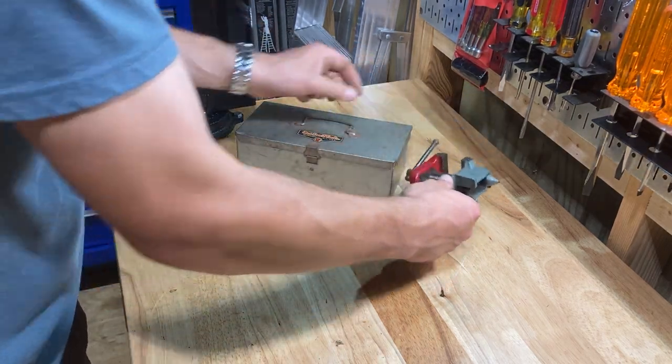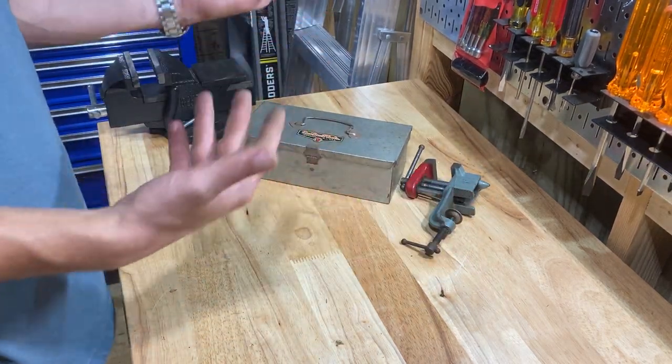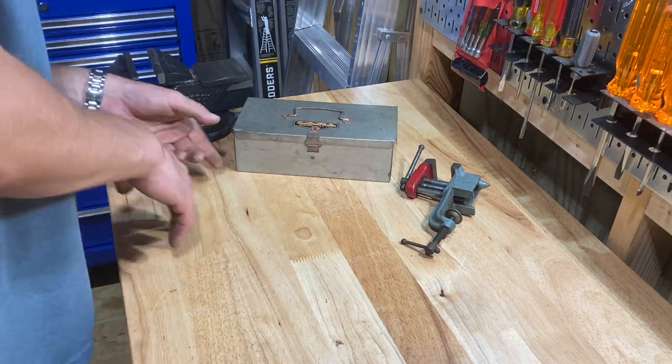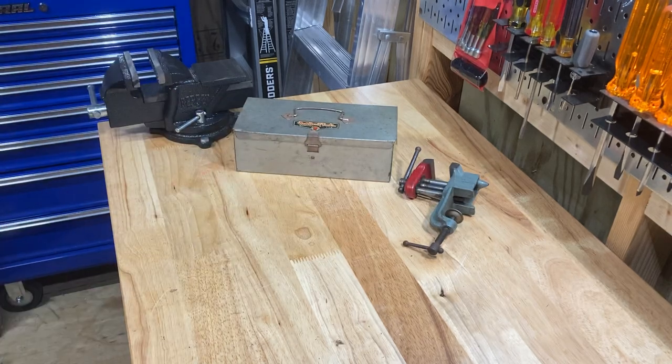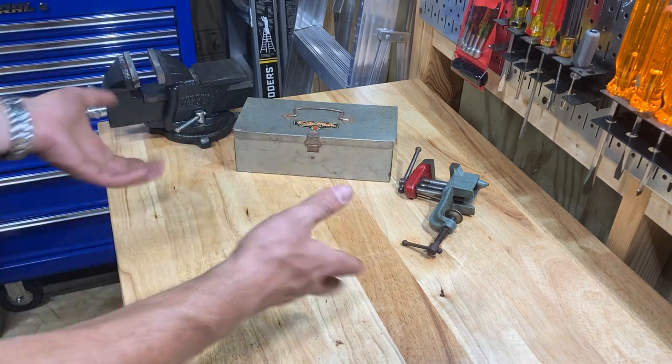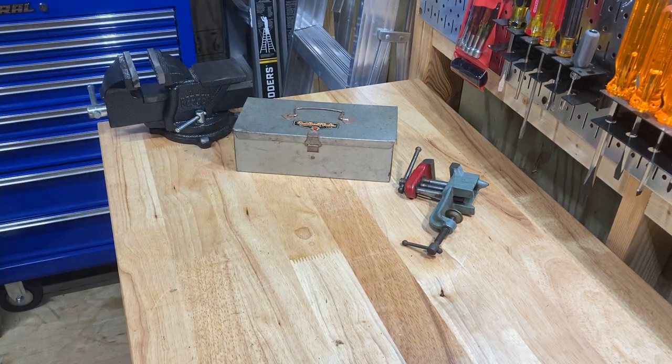Half of my job is at a desk a lot of the time now, though I am still going out and working. I kind of want to customize the desk. I just thought these two things were awesome — very unique things at this sale, along with some stuff I see all the time.